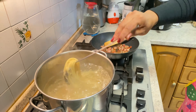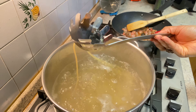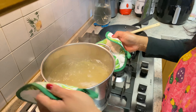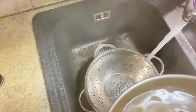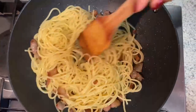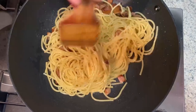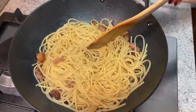The spaghetti is already cooked. I will add it to this. I will add pasta in with the bacon. I will add the spaghetti to it.